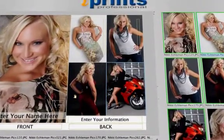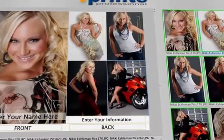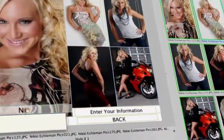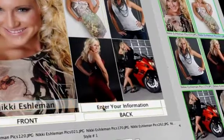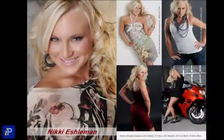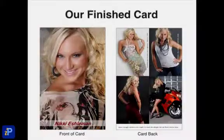This card will be on real photographic paper. It won't be a photocopy like other models' cards. So when your card is in a stack with other cards, it will visually pop and give you the edge you need. Let's go over how you can create a beautiful card in no time flat.